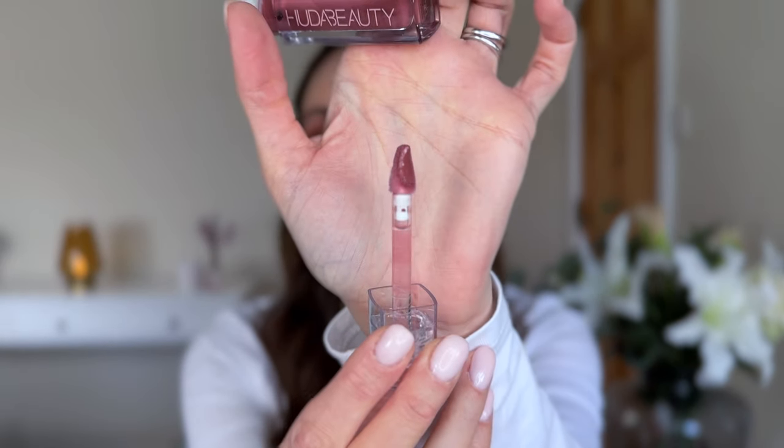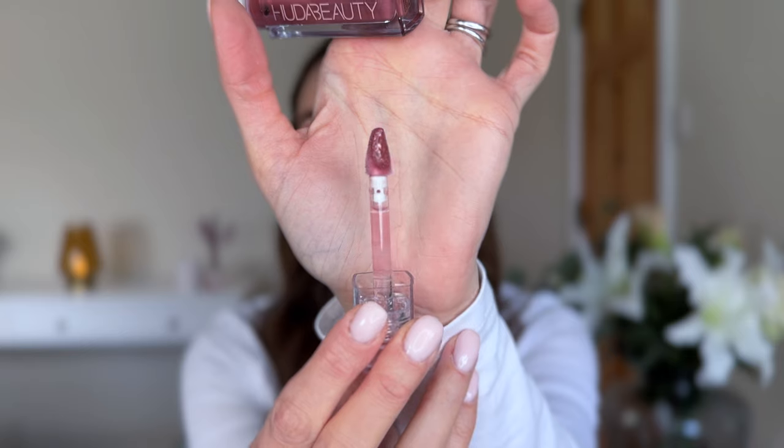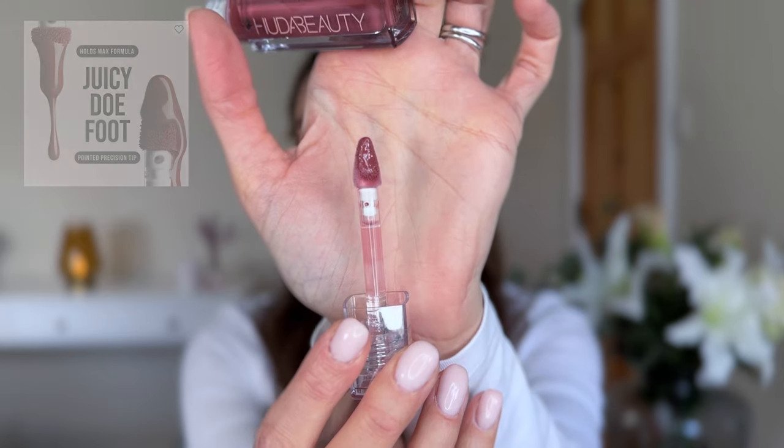Oh God, I can't get it out. That is very hard to get out, and I think it's because the doe foot applicator is quite wide. So here's what it looks like - that's Bombshell. And from what I read, the doe foot was designed to be able to pick up quite a generous amount of product in one go, so you don't have to keep dipping in. Let's have a look at what it says about this lip gloss.